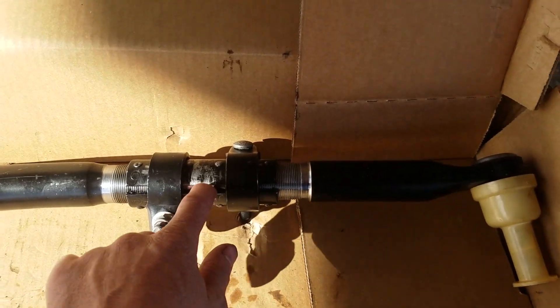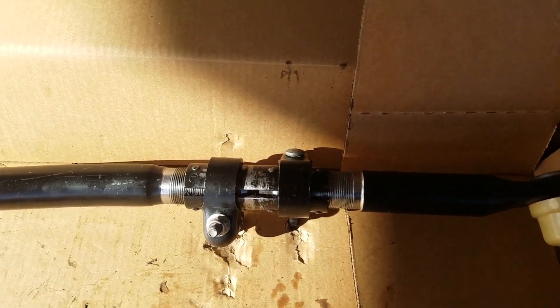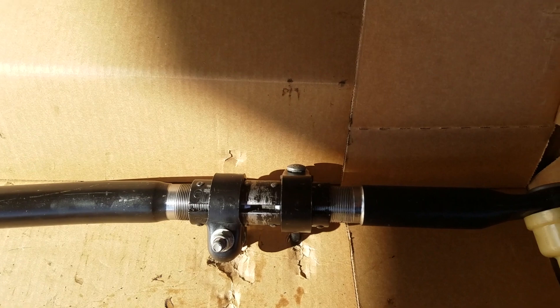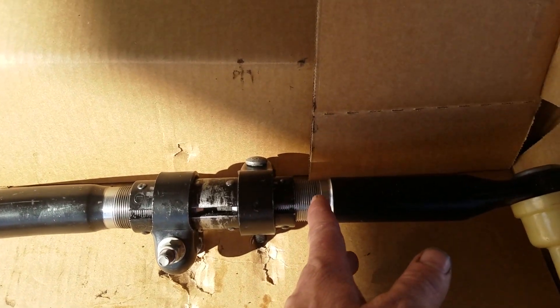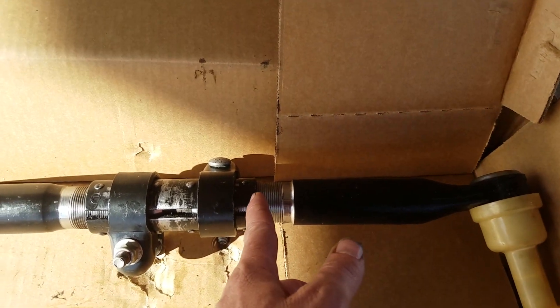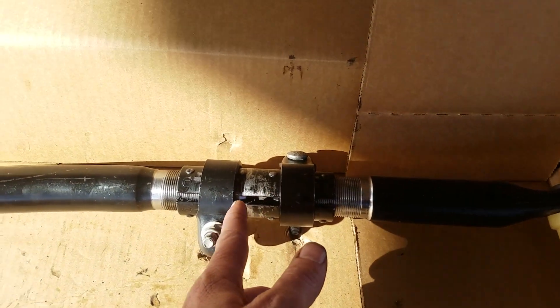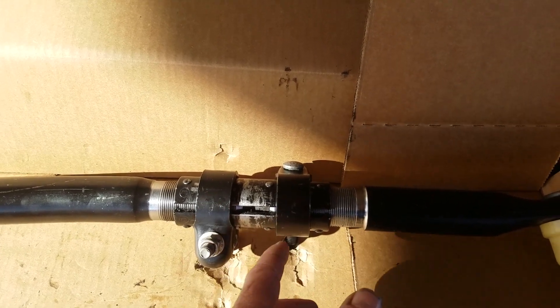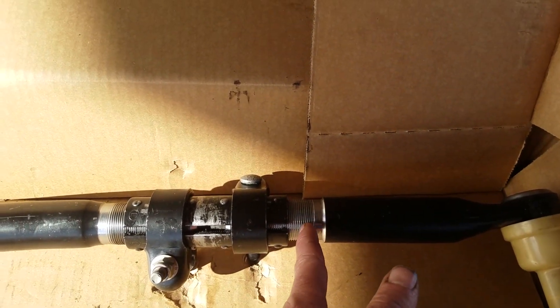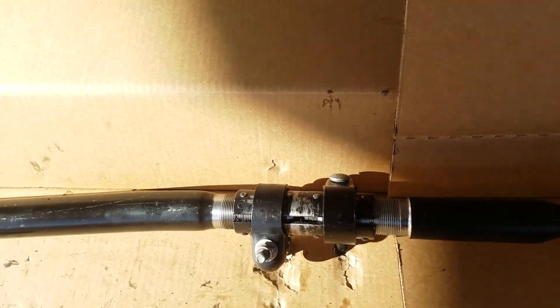Most vehicles don't have that little part in there, so I assume you can just cut it off. What I would recommend is cutting this outer tie rod part about three-quarters of an inch, and this one about three-eighths of an inch, because this one has a little bit more thread on it than this one does.